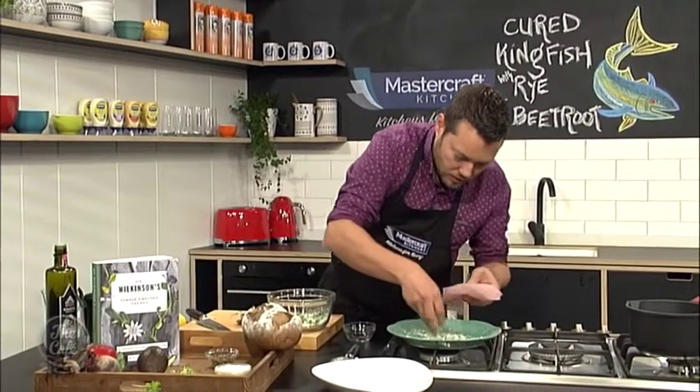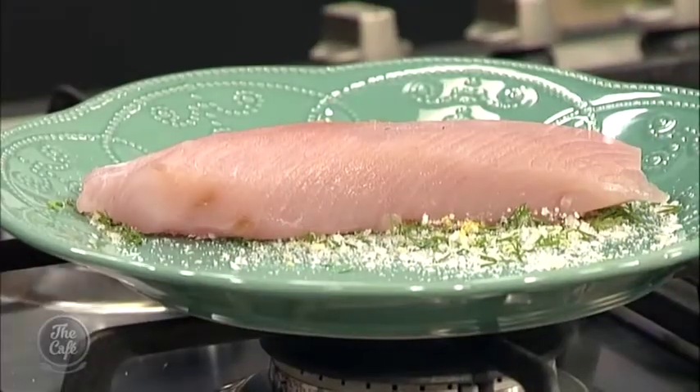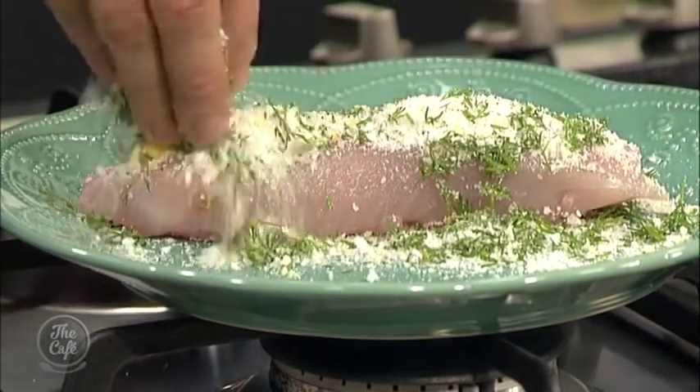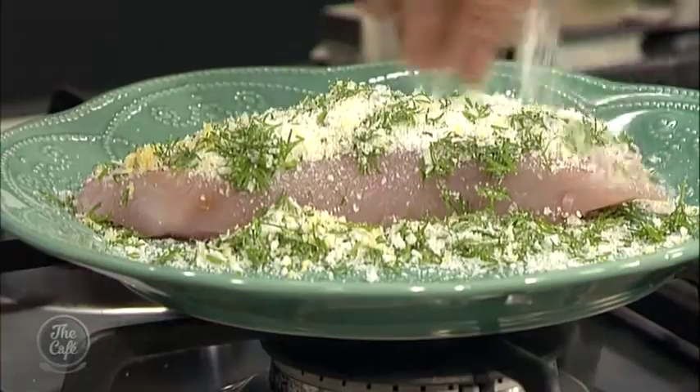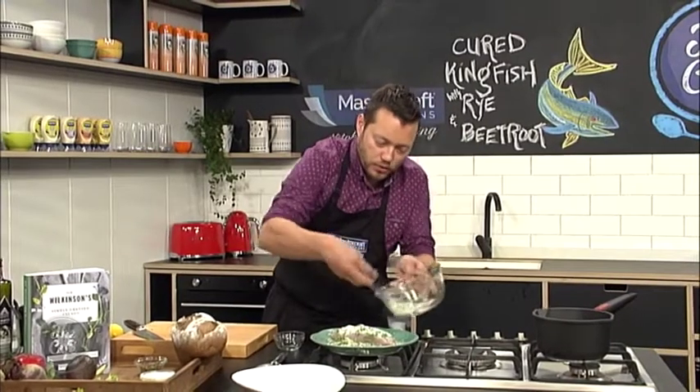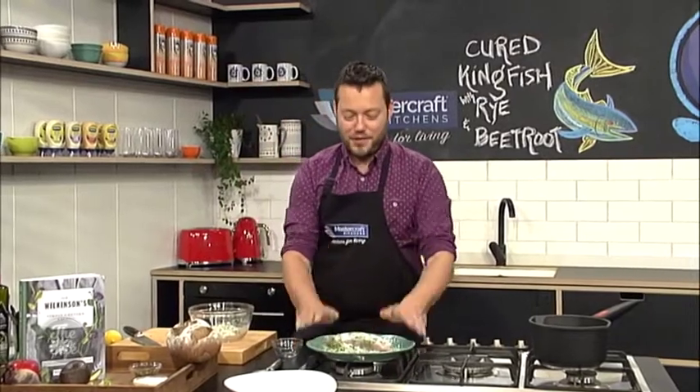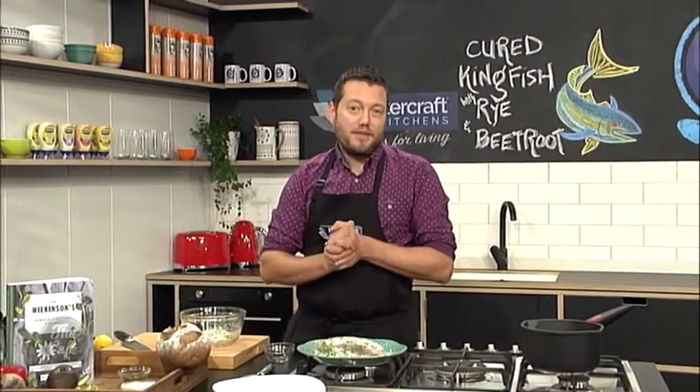So I'm just gonna sprinkle a little bit on the base, then pop the fish on it and cover it with the rest of the mixture — it will be nicely seasoned, it will not be salty. I'm gonna pop this in the fridge for four hours. We're gonna come back, finish the recipe with Matt, and back over to you guys.